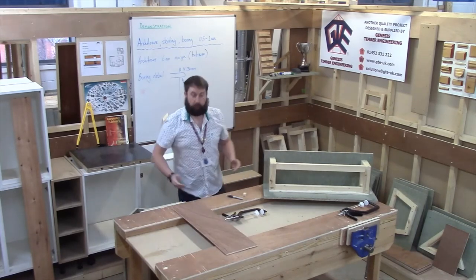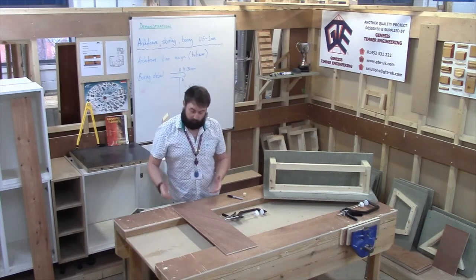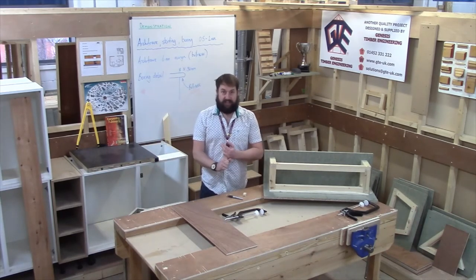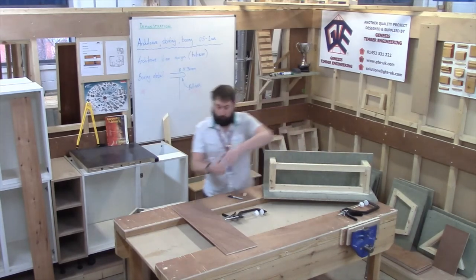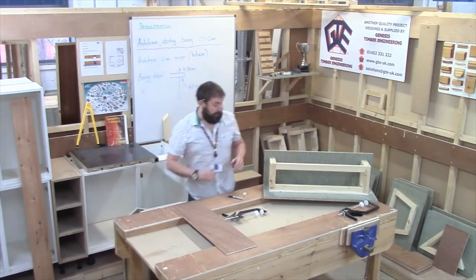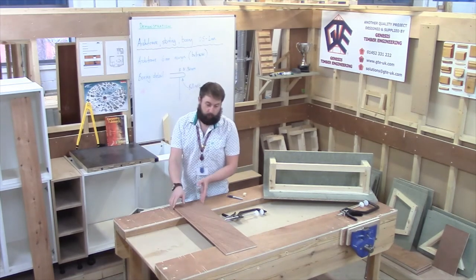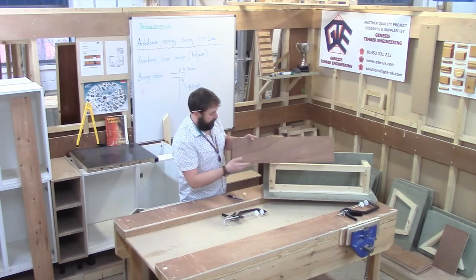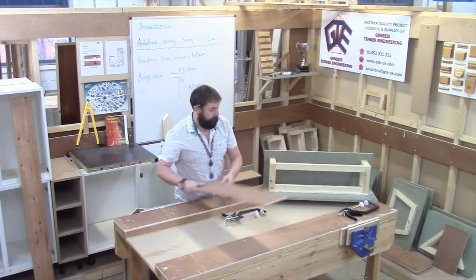To cut that out, I'm going to use a jigsaw. I'm going to make sure the blade is fairly new and fairly sharp so I don't get any breakout on the front. I'm going to think of two key things: I'm going to make sure I leave my line in, so my boxing won't be a little bit too short — and I could just plane the top, or it allows me to ease the bottom edge of the scribe in. With my jigsaw as well, if it's got that ability, I'm just going to angle the base ever so slightly, which puts an undercut on that front face of the boxing, so that front edge is going to be what sits down nice and close.